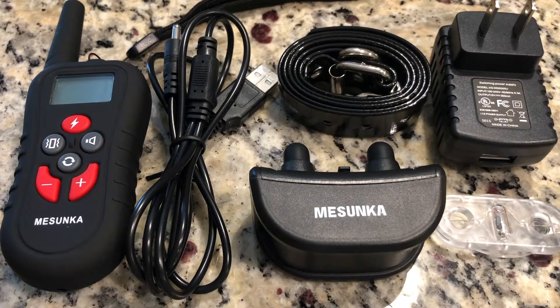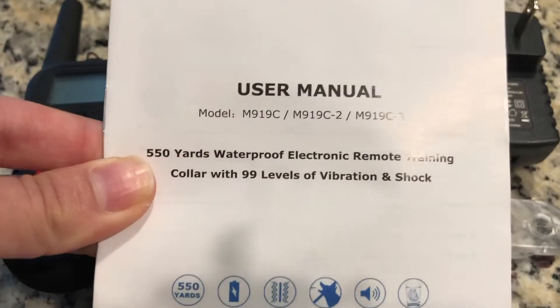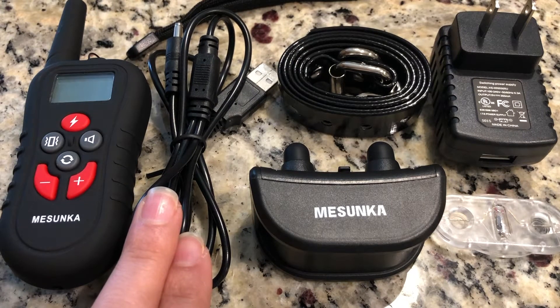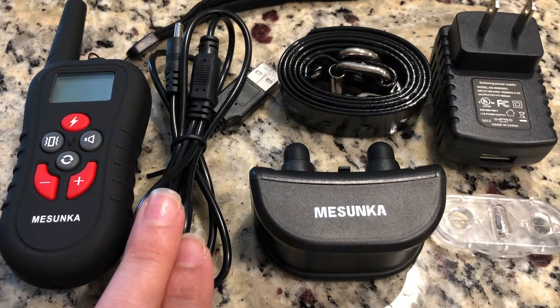This is the Misunka Dog Training Collar. It comes with a great user manual, a remote, and a two-in-one charging cable for charging the remote and receiver at the same time.